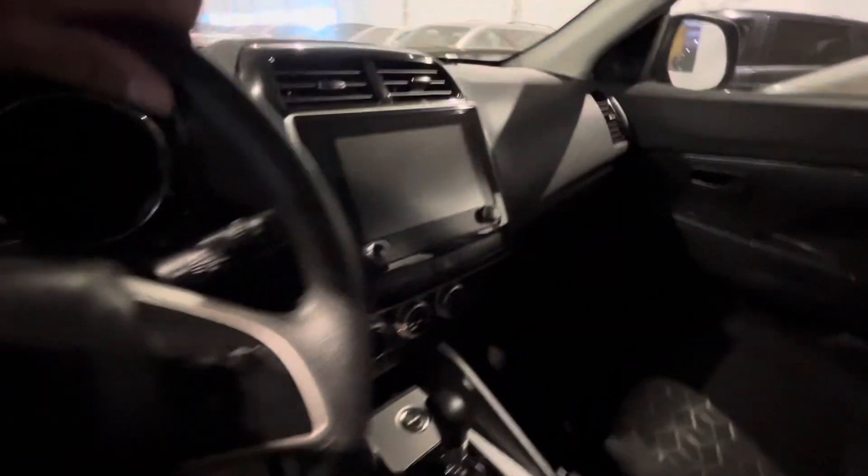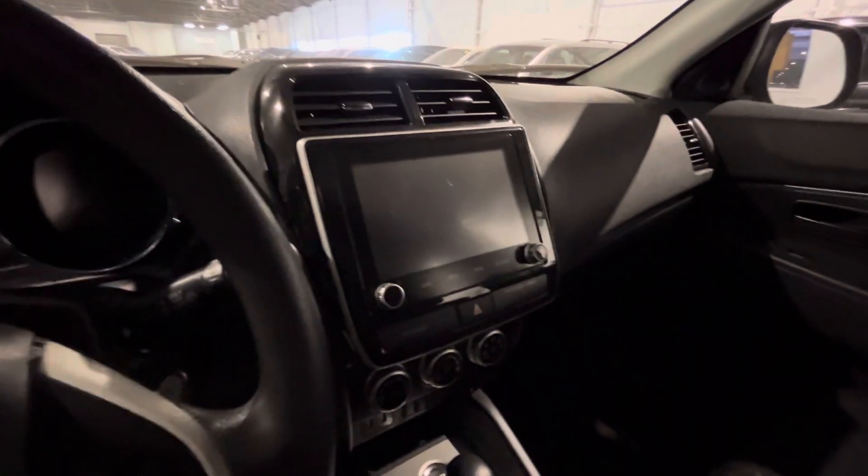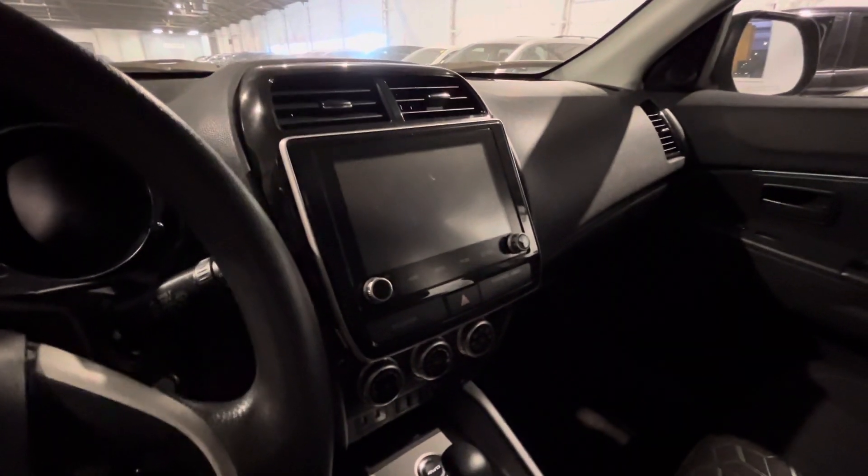In the middle you got your touchscreen for all your media needs. You can link your phone to Apple CarPlay as well, giving you access to GPS, music, all your messages and contacts. Down below you got your climate control, two USB ports, and your heated seat controls right there as well.